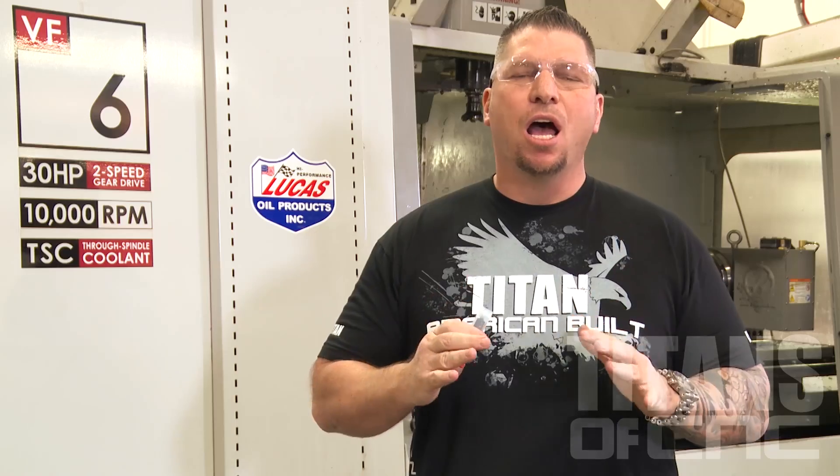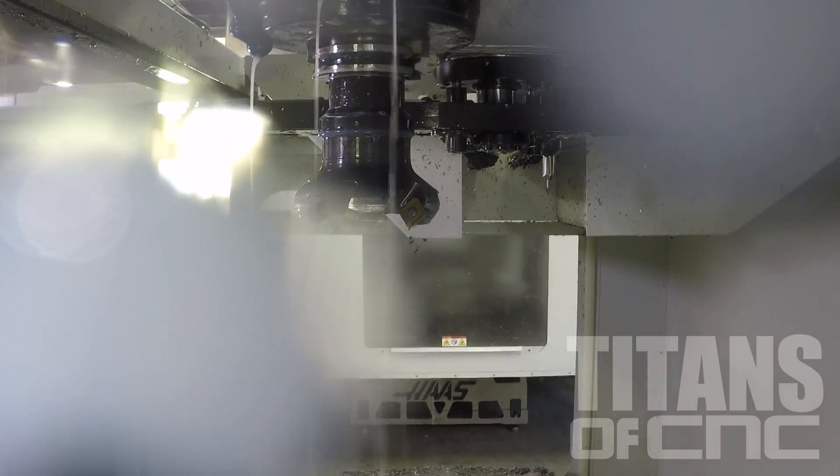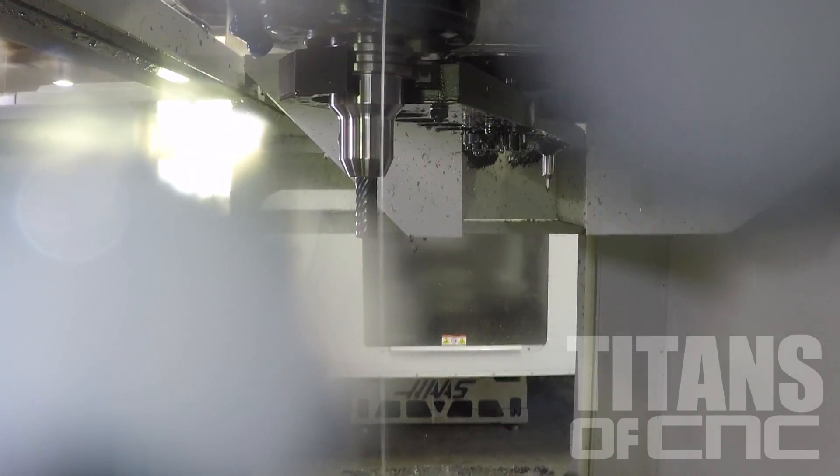It's a Saturday morning. I'm down here with my boy Dana and we're gonna shred some titanium. We're gonna test out some new end mills from Emco Tools.